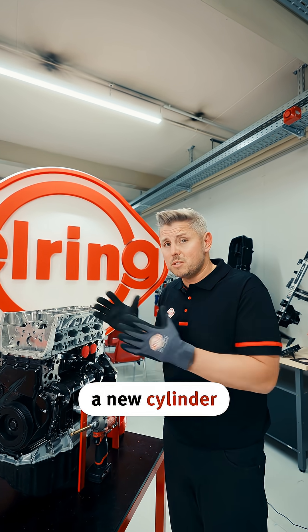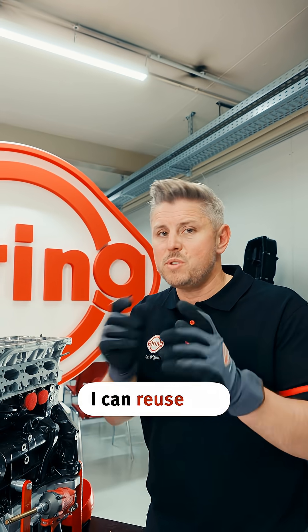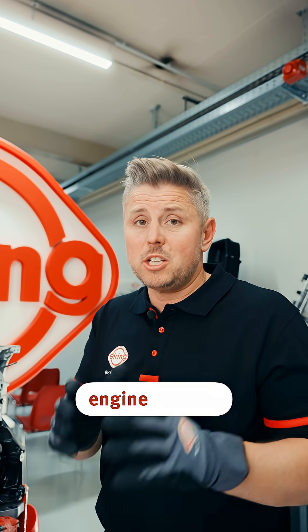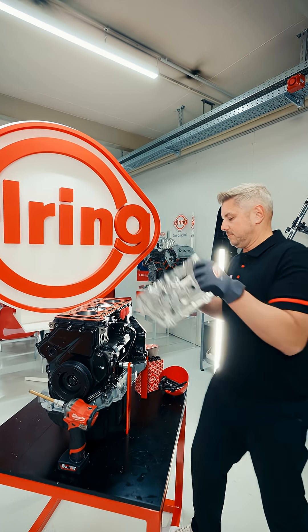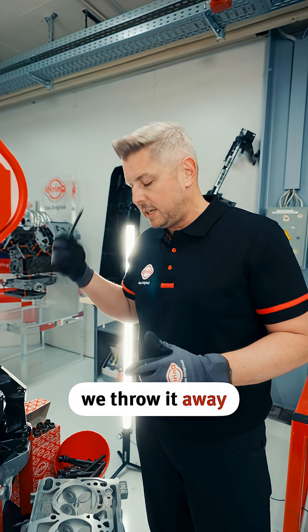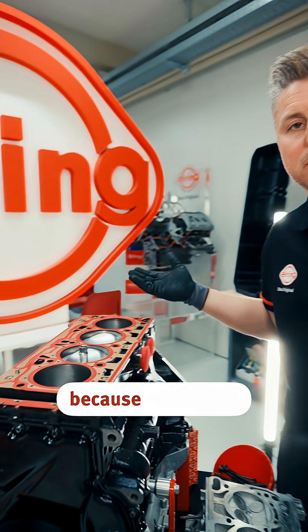I installed a new cylinder head gasket and new bolts, but I stretched the bolts, so I have to change them. What I can do is reuse the old cylinder head gasket again, as long as the engine was not running. The old bolts we throw away, we take the new bolts — because they are not usable again — but the gasket we can still reuse because the engine was not running.